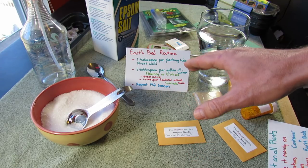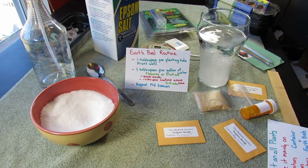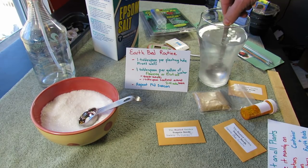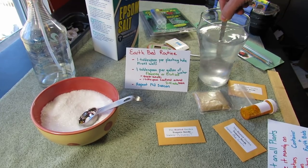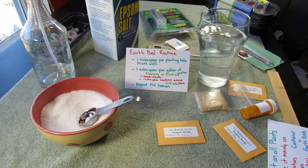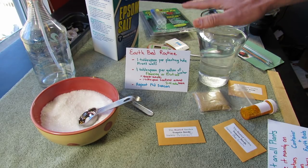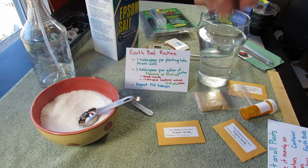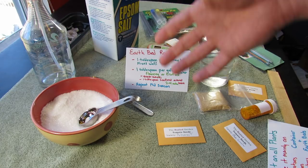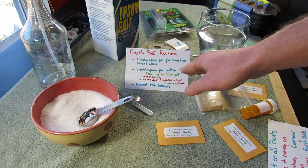Now, I use one tablespoon per gallon of water — I just want to show you how easily it dissolves. So one tablespoon per gallon of water makes your leaf drench. You can see it's dissolving pretty quickly. This makes a great leaf drench — that's just a foliar feed, the way to get magnesium and sulfur into your plants very quickly.